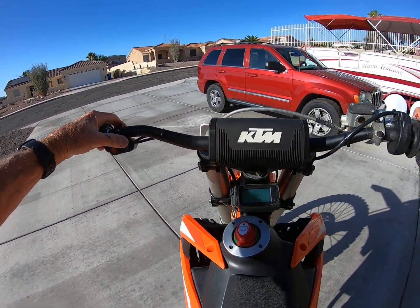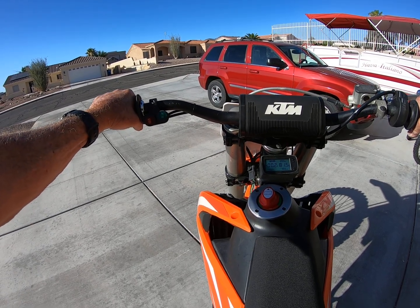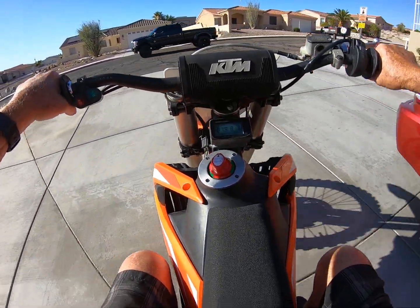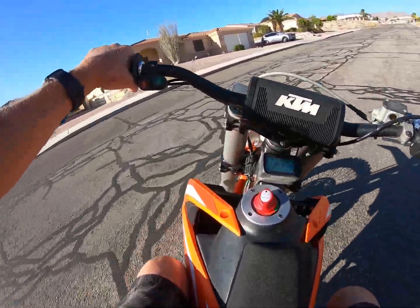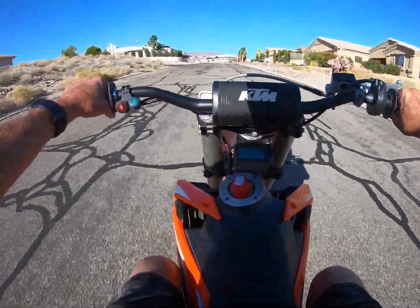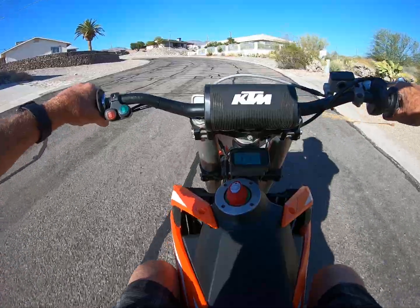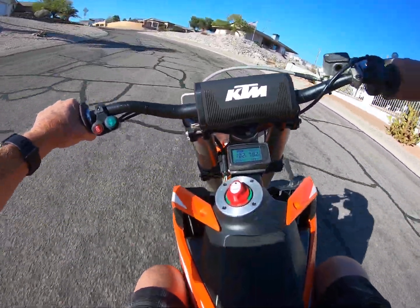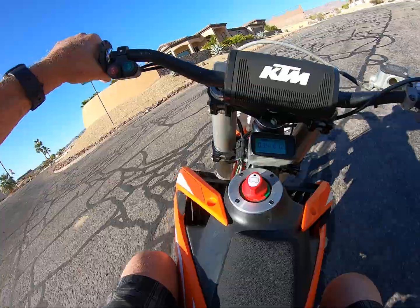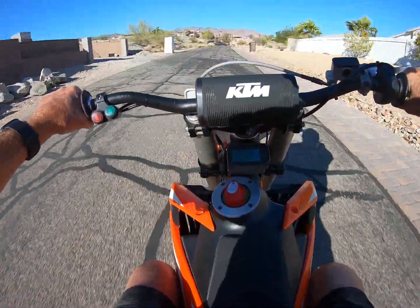Okay, we're on the bike. Power is on, we're in mode one. You can see the amp meter here — the voltage is 81 volts out of the two batteries. Let's see how she rolls. We're pulling 30 amps.